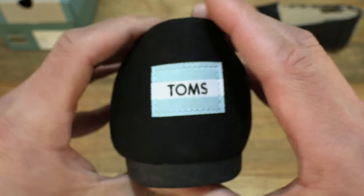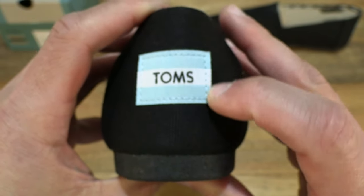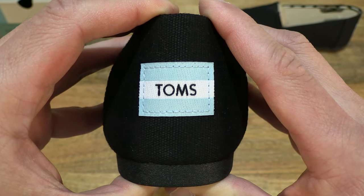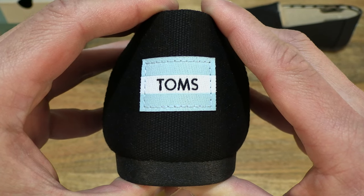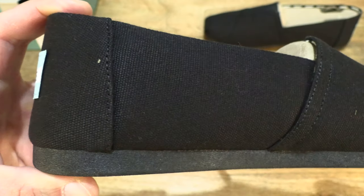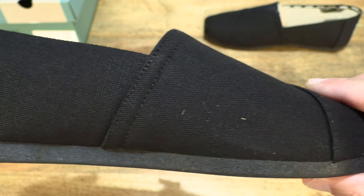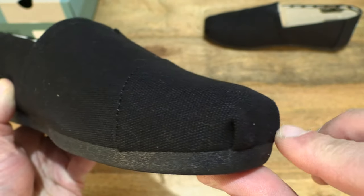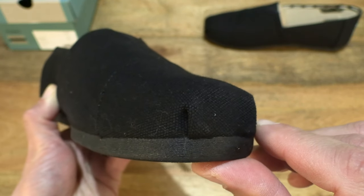Taking a look at the back, we see the Tom's branding with that Argentinian style patch, with the Tom's text in the middle bar. And taking a look towards the inner side, and back towards the front with the tip of the Alpagata having that tucked-in design.